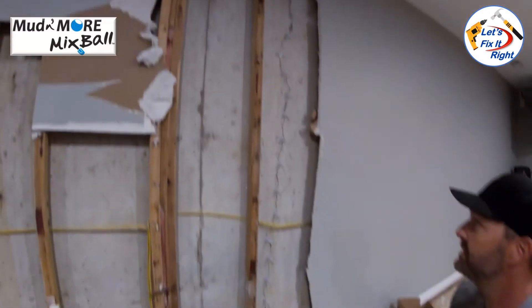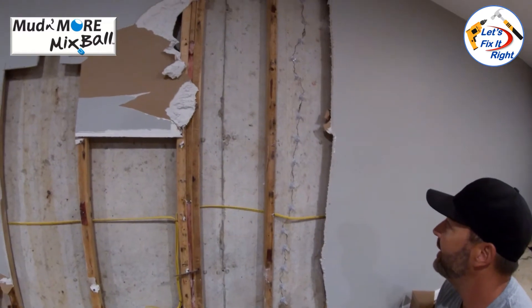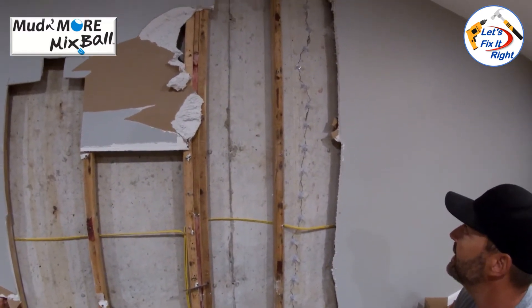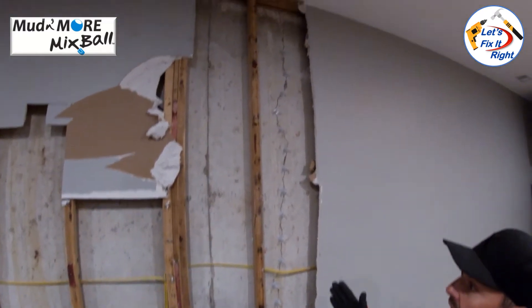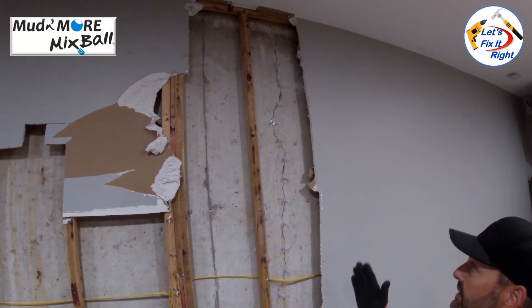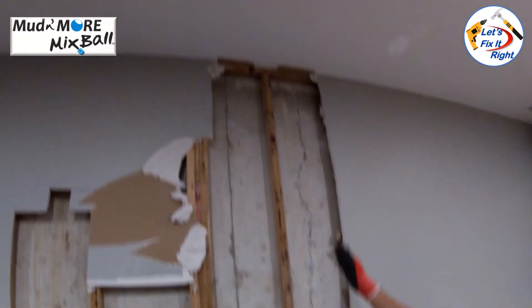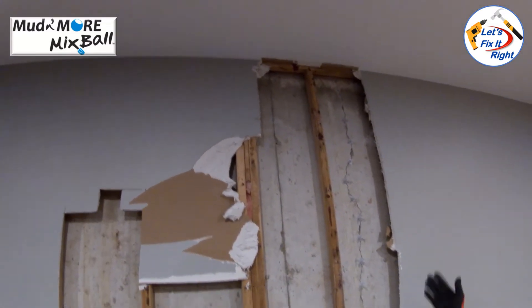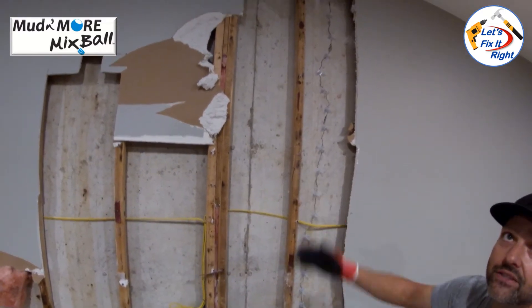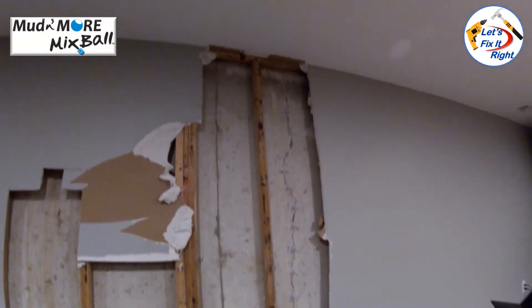I've been doing this for about 15 years now. I've done dozens and dozens of them and I have never had anybody call me back — I've never had one fail. The only exception was a house that was moving substantially on the foundation and it cracked identically next to the crack that we fixed. So that repaired crack held, but because the house was moving so much, it actually cracked adjacent to it. We then had to come in and do extra piering and some other support.